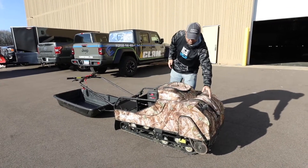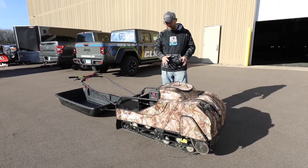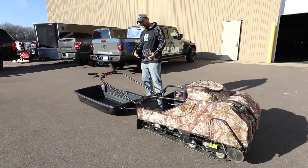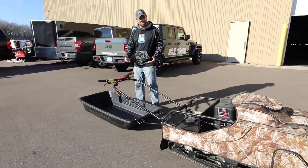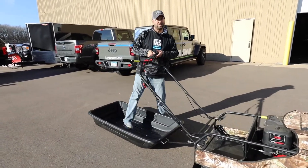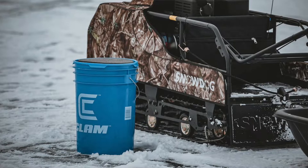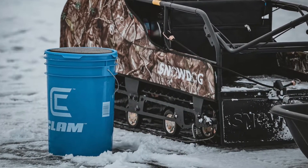This one has lights — there's a light up front if you want to trail ride at night, and there's a snow flap on the back. At shows this year, everyone asked if you get full of snow. You honestly don't — it's amazing how little snow comes flying up on here, and that snow flap is super nice.